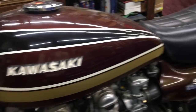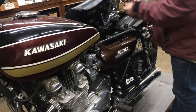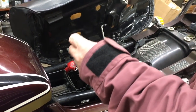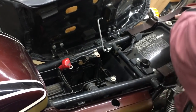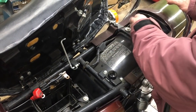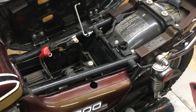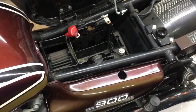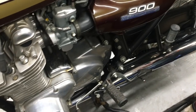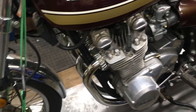I believe I have the tool kit for it, and we'll be looking for all that stuff as we progress. Underneath the seat we do have the air cleaner lid and the battery band. It's absolutely gorgeous — it's got a K&N filter on it, the battery box is nice. We are not going to restore this motorcycle. We're going to sell this as a great everyday running motorcycle. Low mileage bike — it's all good.